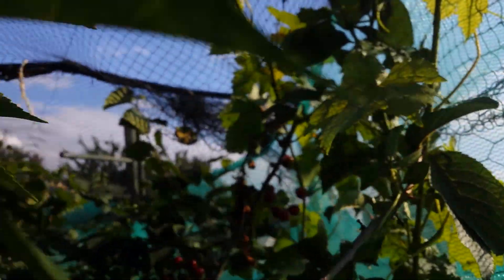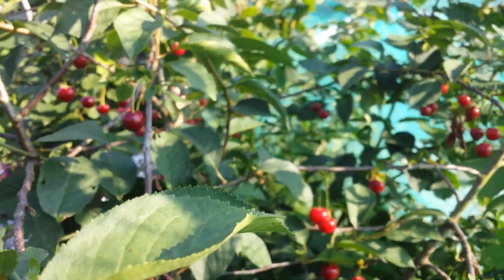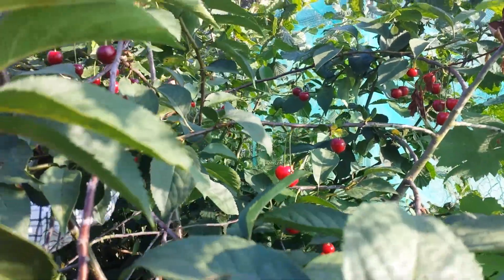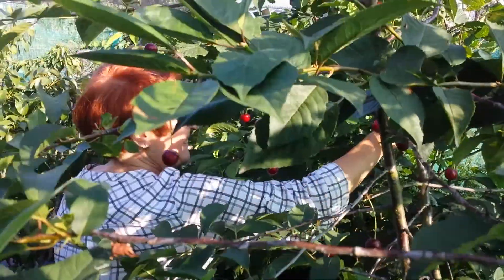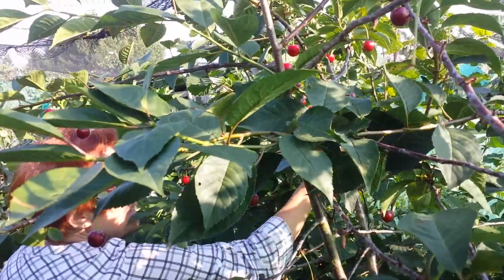This is the time to harvest the morello cherry. The tree I got from the Rowan Garden Centre. The morello cherries are quite big on this one, and they are juicier and more acidic.